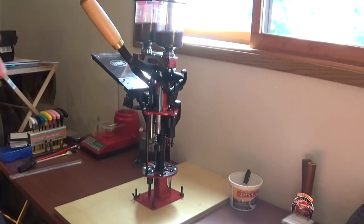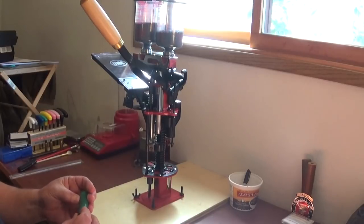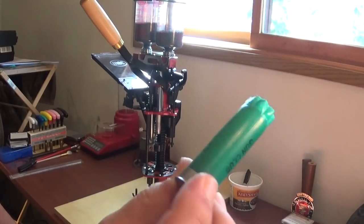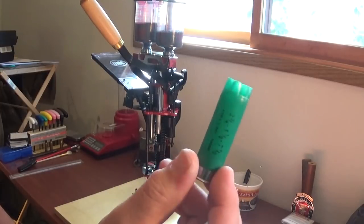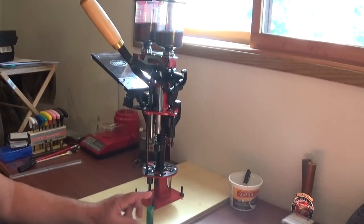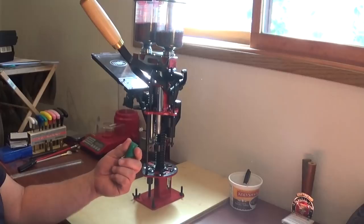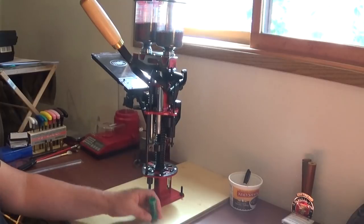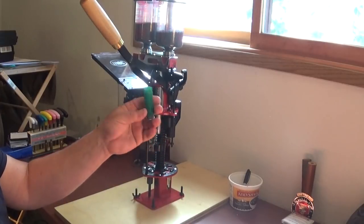For those of you guys that have never reloaded before, one thing on a shotgun press that you really need to do is select good hulls. These right here are the Remington Gun Club hulls. You can get these once-fired from BPI and they're relatively cheap. One thing good about these hulls is that they're made for the reloader — they're made extra tough. You can really get a lot of reloadings out of these: about six or seven reloadings before they wear out and split. So you want to select components that you'll be able to use.